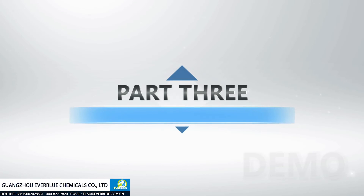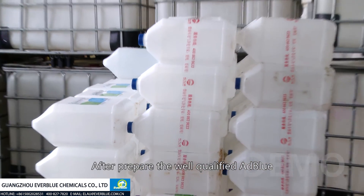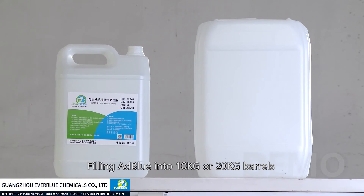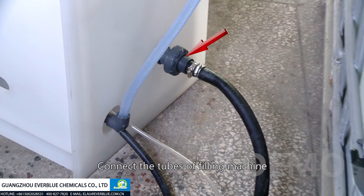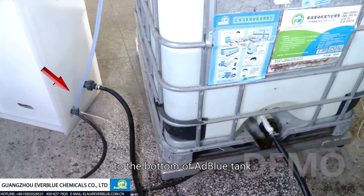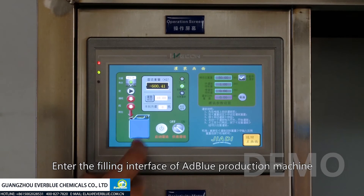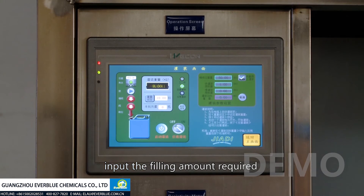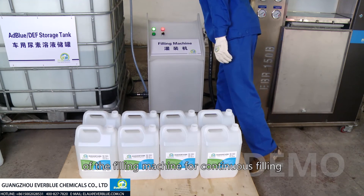Part 3: Filling bottles with AdBlue. After preparing the well-qualified AdBlue, start filling small containers — 10 kilogram or 20 kilogram barrels, according to customer requirements. Connect the tubes of the filling machine: a filling tube connected to the bottom of the AdBlue tank, a circulation tube, and a compressed air tube. Enter the filler interface of the AdBlue production machine, input the filling amount required for the chosen barrel size, then start the filling process. Press the power switch of the filling machine for continuous filling.